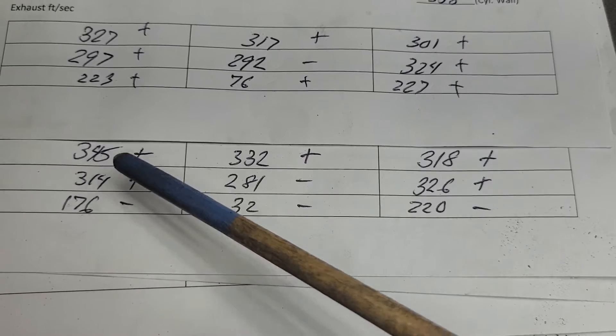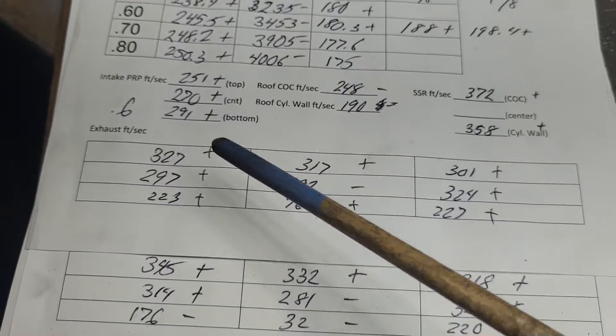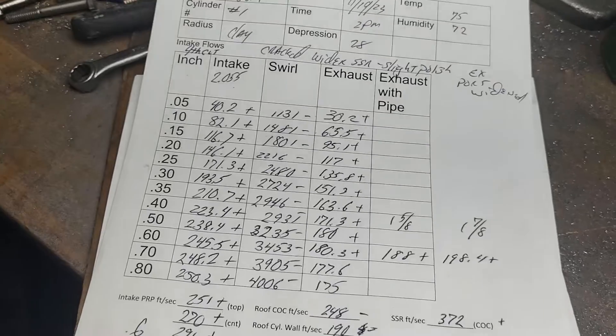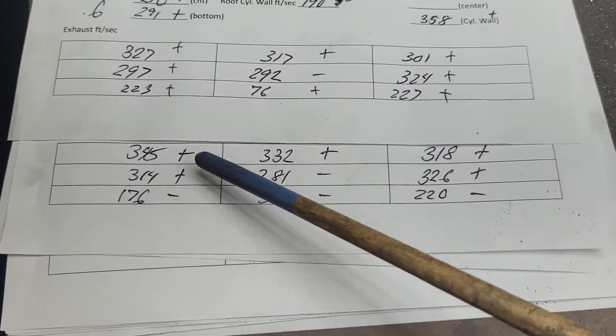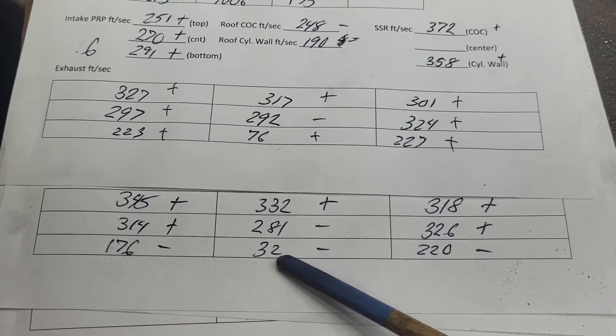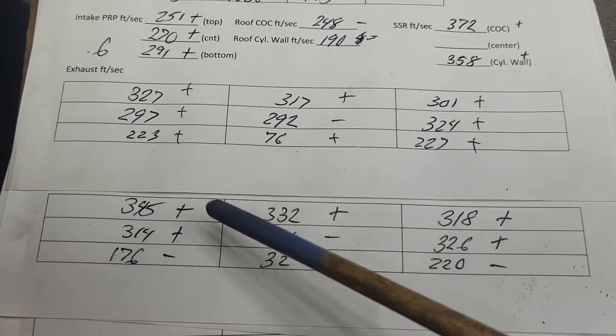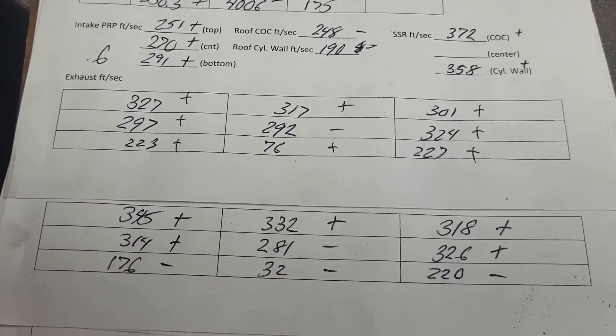Very telling — I gave it more area on the roof, I raised the roof up. These are our fourth cut air speeds; these are our fifth cut air speeds. We got plus, plus, minus, plus, minus, minus — it really died in the center. Plus, plus, minus. We got more airflow at the top of that port, which kind of makes sense.